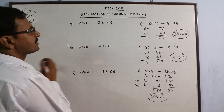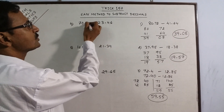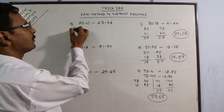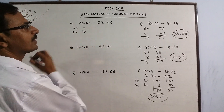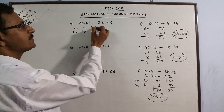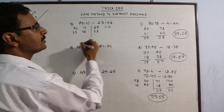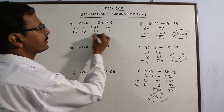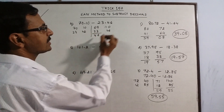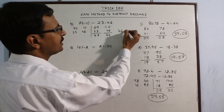Likewise, you can subtract this. Say we have 2 decimal places here and 1 there, so we put a zero. If you write 70 and 10, and 23 and 46 — this number is smaller. So 70 becomes 69 and 10 becomes 110. We just put 1 before this number. Now subtract: this gives 46 and 64. So your answer is 46.64.